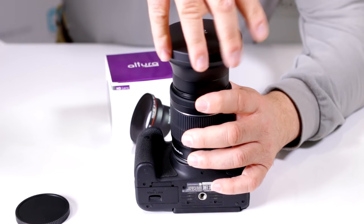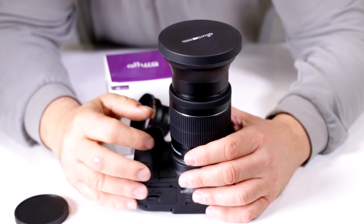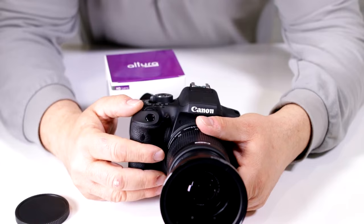There you go — that's it, you're done. You really don't have to over-tighten this anymore. That's enough so that it's going to hold it in place, and now you're ready to shoot.